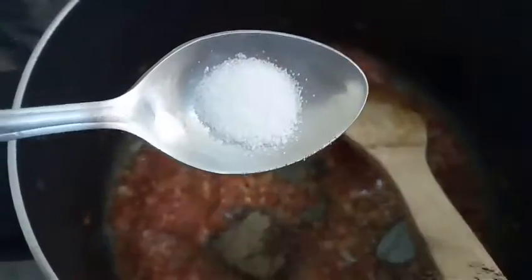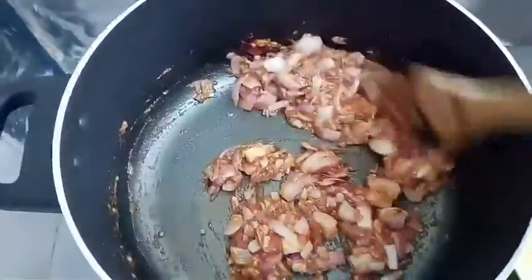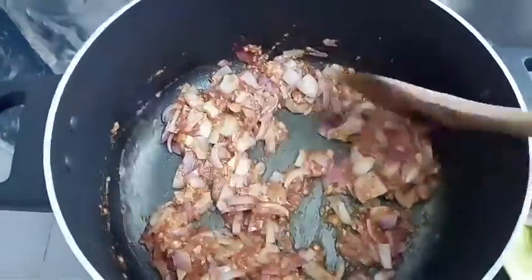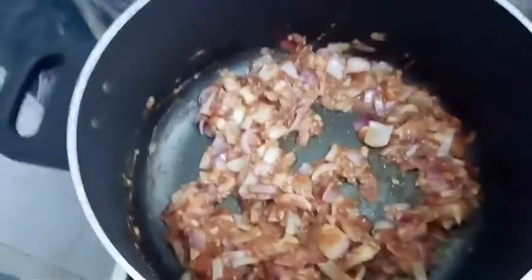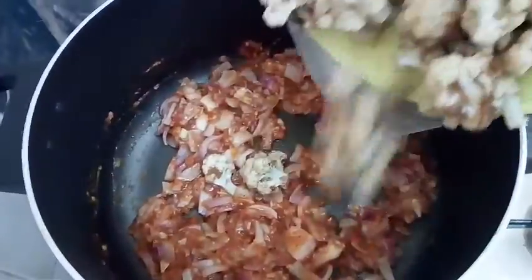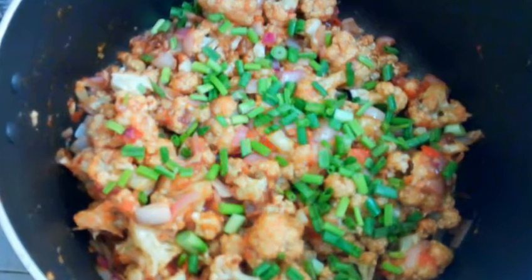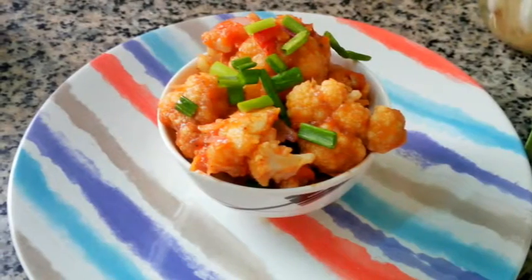Add half teaspoon pepper powder and salt to taste. Add roughly chopped onions. And finally add fried cauliflower florets. Garnish this with chopped spring onions.